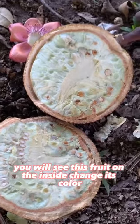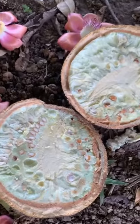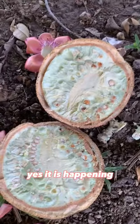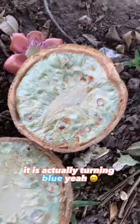As it goes along, I'm very sure you can see that it is happening. Yes, it is happening — it is actually turning blue!